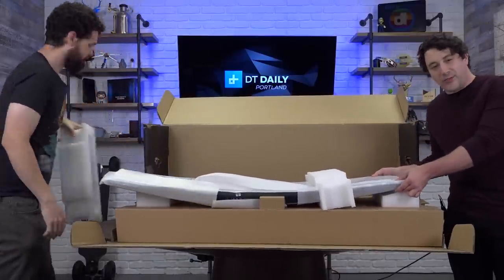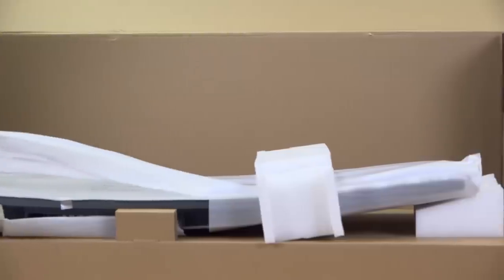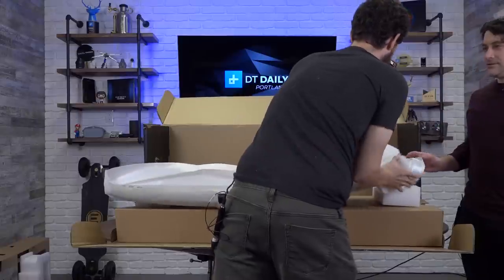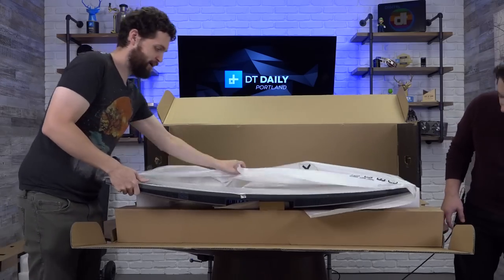This is a lot of packaging. Getting a monitor like this places without it breaking is quite a chore. You probably saw on the stream when we opened up there was a big puncture wound on the front of the box. I didn't do it.